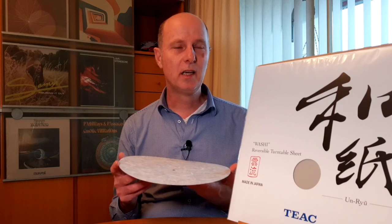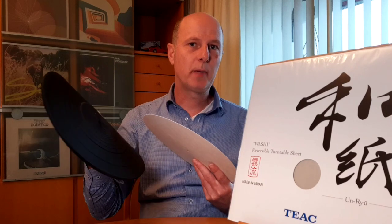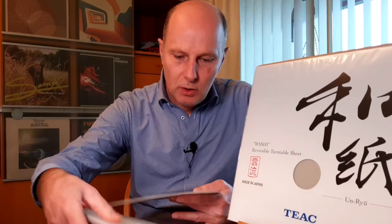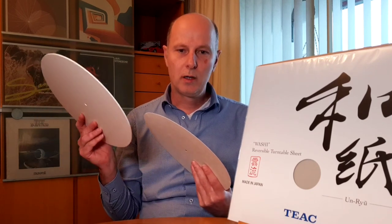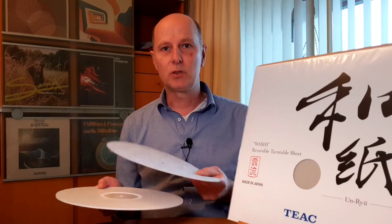Looking at the high frequencies — they sound detailed and clear, comparable to what I got with my rubber mat. With my acro mat, which is harder, the sounds were brighter compared to the washi turntable mat. When you go to the mid frequencies, this is where this turntable mat really shines — it really breathes and gives room to the music. Compared to the other mats, it is just as good.